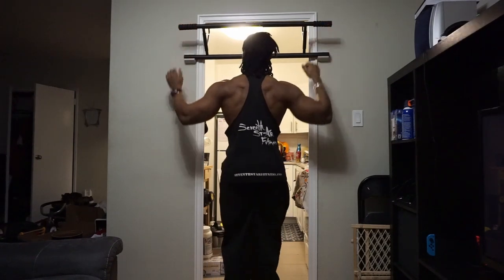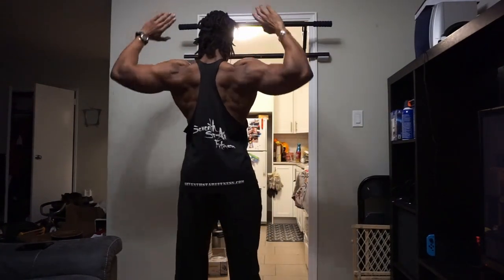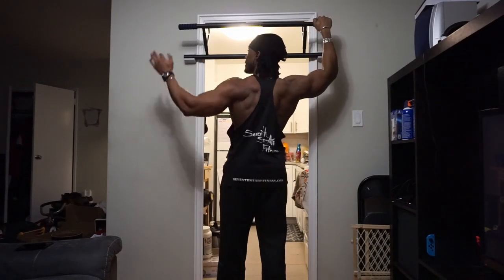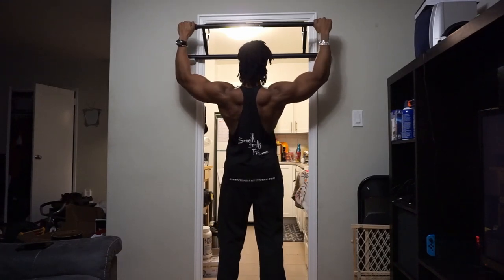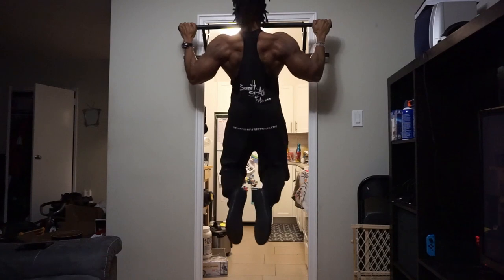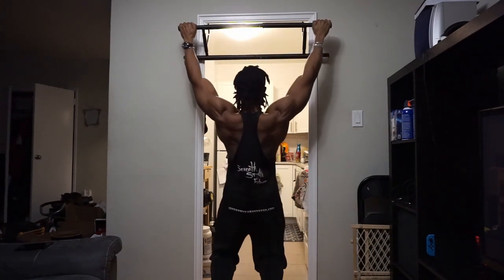It did its job. It held up well. I didn't notice any real significant bending or anything like that. Now the positives — this thing seems solidly constructed. I really like the swing in-and-out bars; they are great for being able to take it out and put it away. It makes for a very convenient option, something that can slide away somewhere inconspicuous and not take up a lot of room.